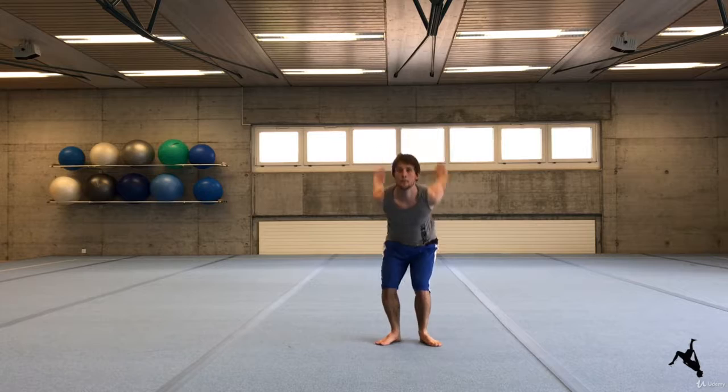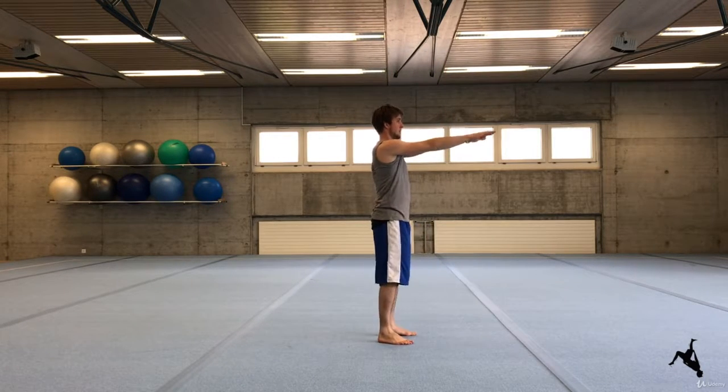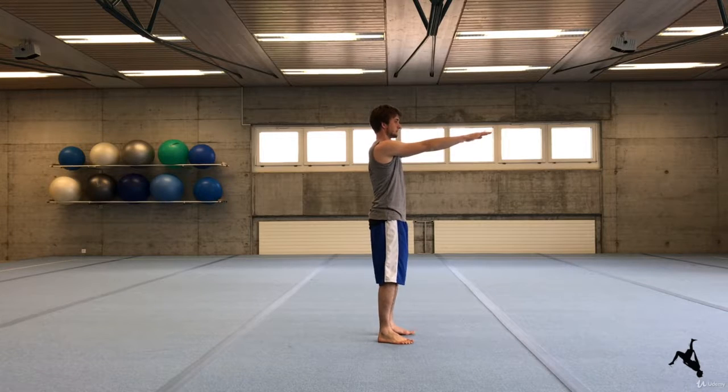Please practice this setup until you feel totally comfortable. It is very important to have this setup really solid because it is going to help you so much afterwards.